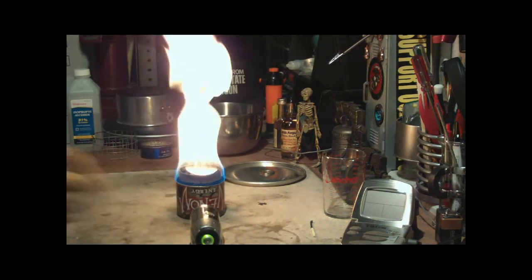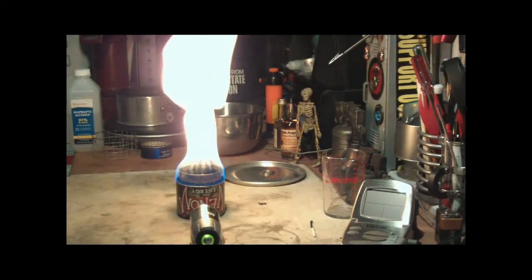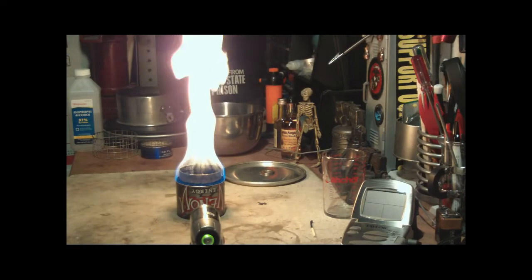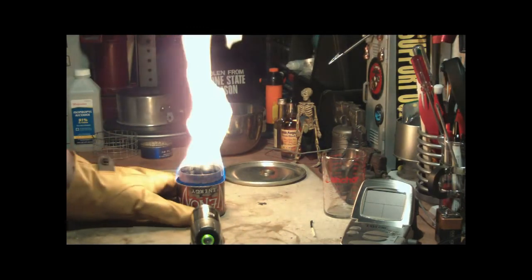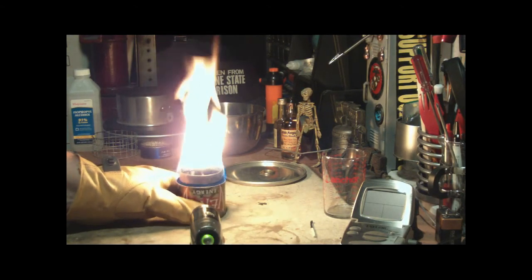Now watch — if I put it back on the table, we get the big yellow flames. Just thought you might want to see this. Lift it up again so that there's air going through, the flames get knocked down, but still somewhat yellow. Interesting.